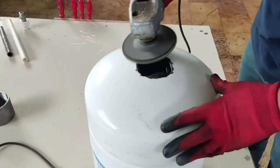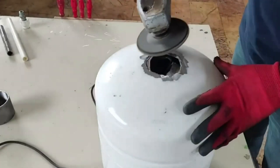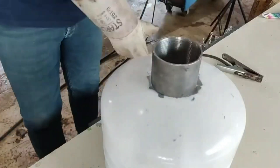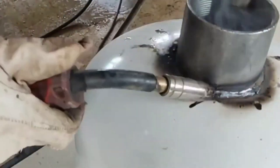Now that there's no water left inside, after nicely cleaning the paint, I solder a sleeve on it. The welds I made should be smooth, because there should be no air leakage from here at all.